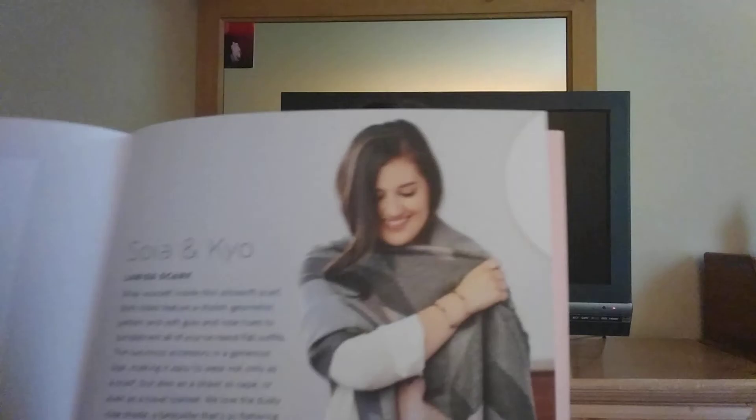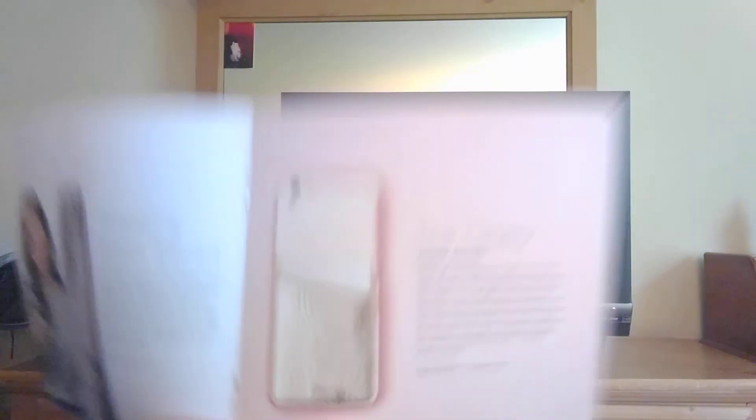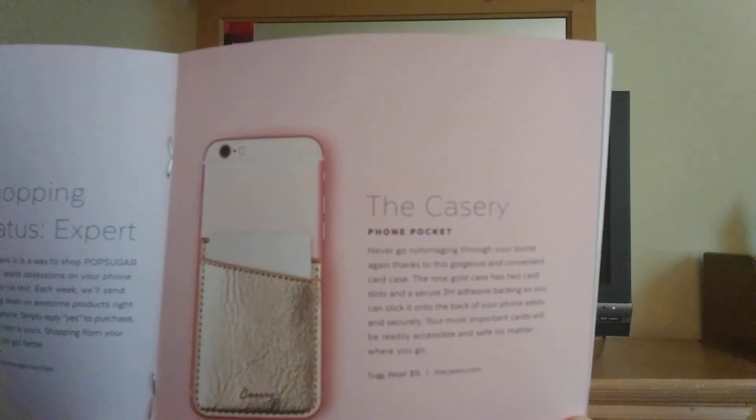Let's look through the booklet for items I wasn't 100% sure about. The Soya and KYC item I first opened up is actually a scarf — here's how it looks on. That random leather tray thing is from Tribe Alive — it's a leather marbled valet tray. And here's how the card holder would look on the back of a phone.